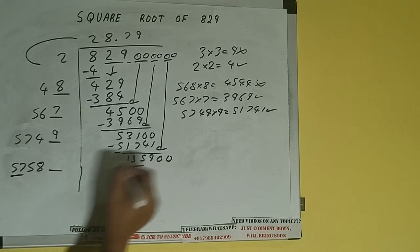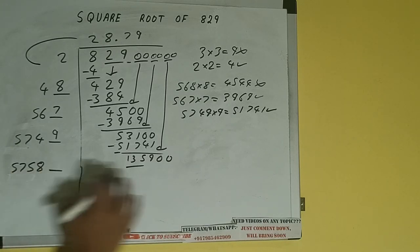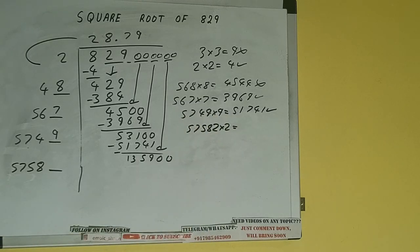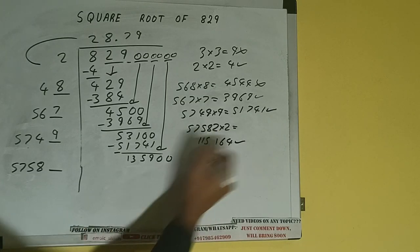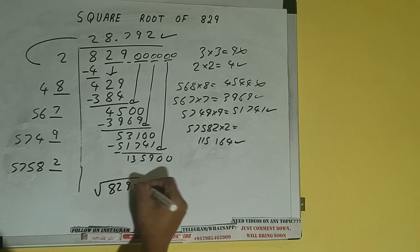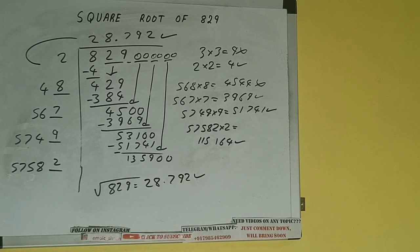Compare 57 and 135. 57 times 2 is 114, so we can try 2. 57582 into 2 gives 115164, which is good to take. So 2 here and 2 here. We don't need to calculate further because we got the answer up to 3 decimal places. So the square root of 829 will be 28.792 — that will be the answer.